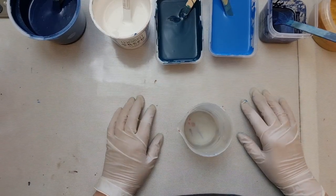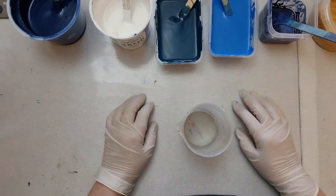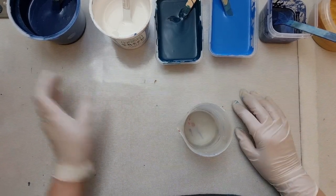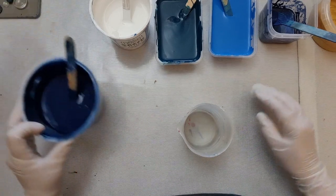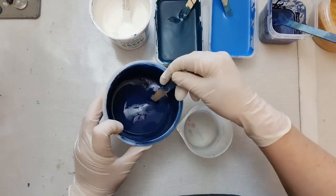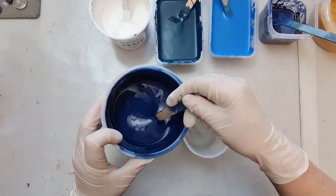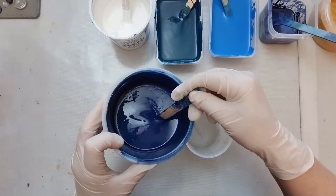G'day, welcome to Art with Alison. Today I'm going to be doing a straight pour on a 16 by 16 inch canvas, and this is inspired by Sarah Mack, who just does such wonderful pours. Colors: this is a mixture of warm blue, cool blue, and a little bit of black.